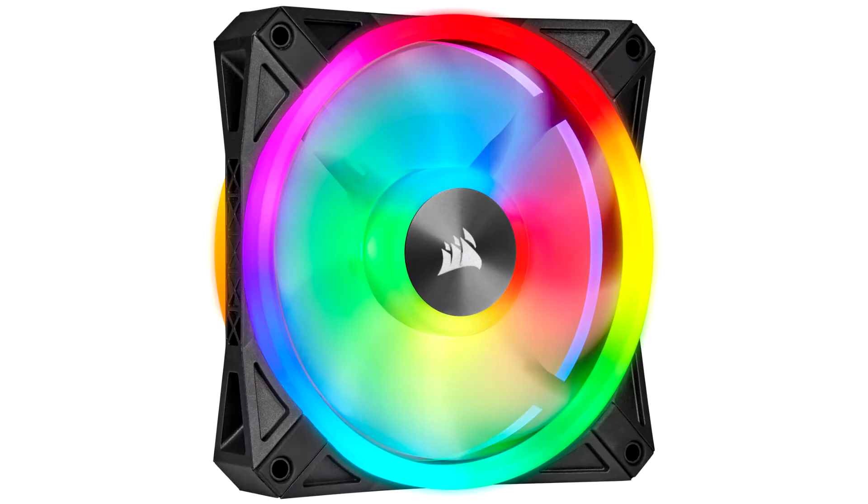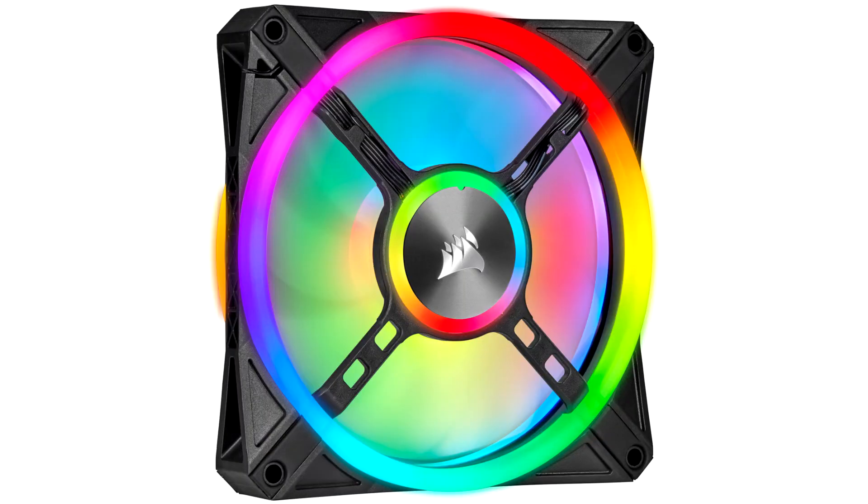We really like the new QL RGB series fans from Corsair. It's truly a flagship RGB LED product from this US company. The lighting is great, and the option to control it in new ways with several customization possibilities makes it even more interesting.